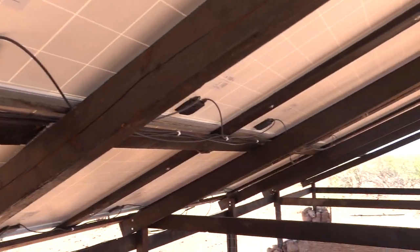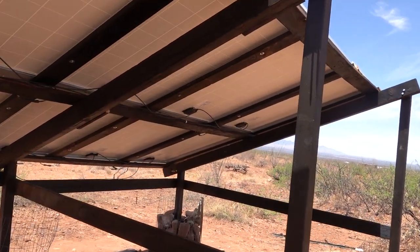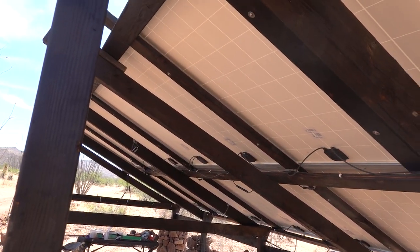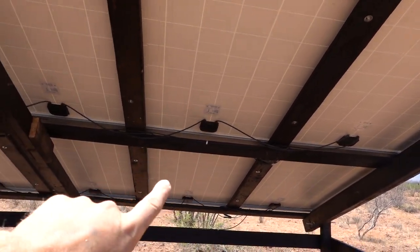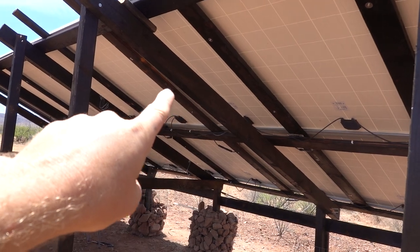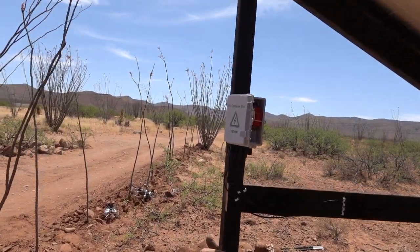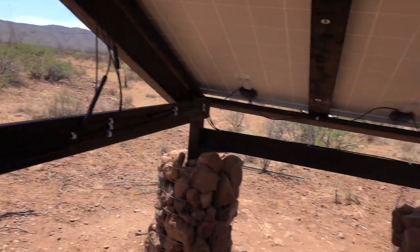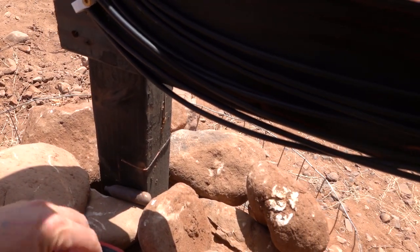We do have everything wired up — all the panels. This is a 5s4p configuration. We've got five panels in series and four groups of those in parallel. Those four groups of five are each connected in series, and then all four groups are connected in parallel. They connect to the combiner box — we've got eight plugs plugged in here, four positive in the front and four negative behind that. We can check the voltage here to show you guys how much power we're making — I think it's around 120 volts.